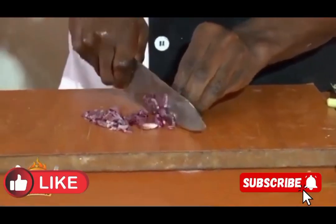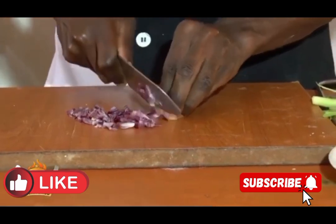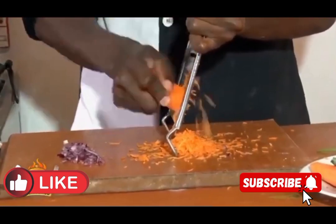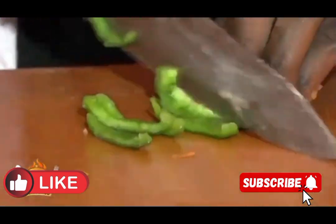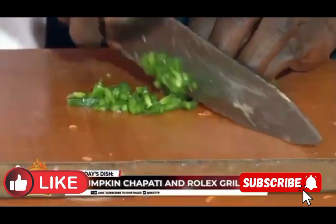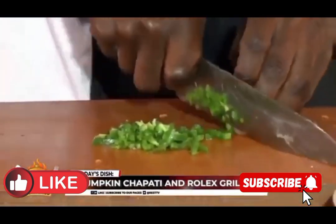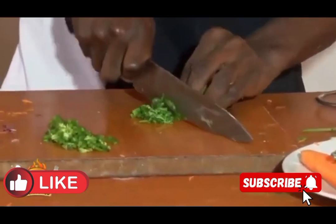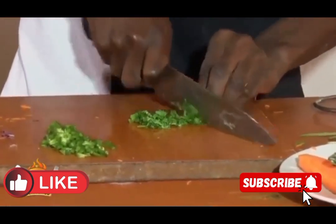First, you're going to mince some onions — make sure that you finely mince the onions. After that, we are going to grate some carrots, then mince some green pepper. We are also going to add some fresh coriander and spring onions. We apply them for taste.